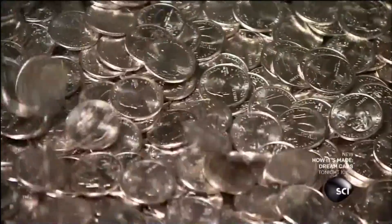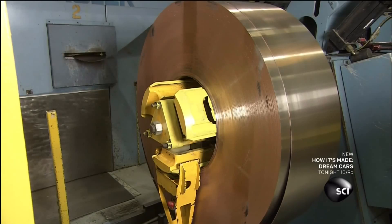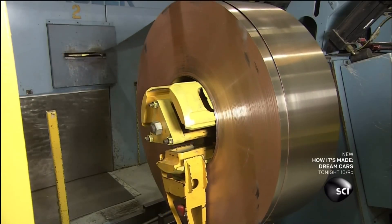The US Mint in Philadelphia makes an average of 3 million new quarters every day, and they all start out like this — as huge rolls of nickel-plated copper.